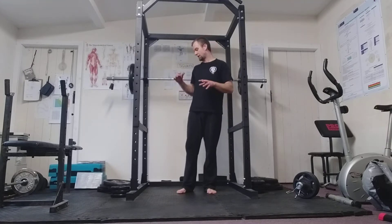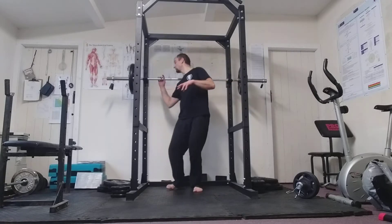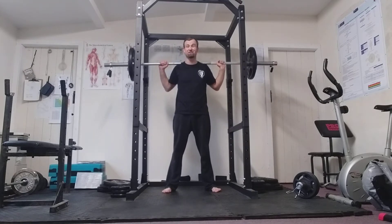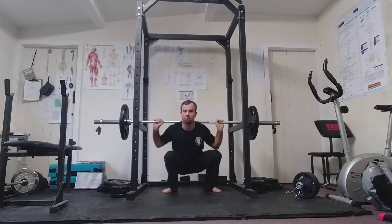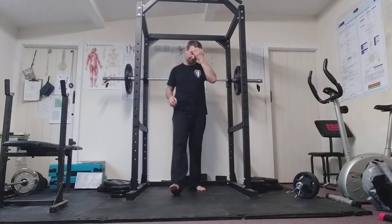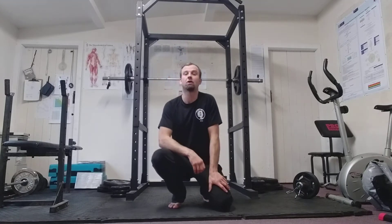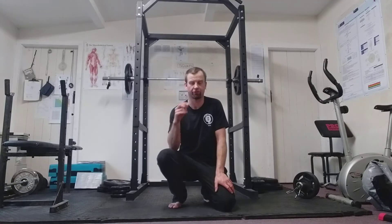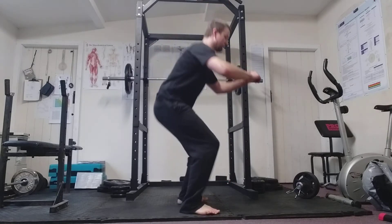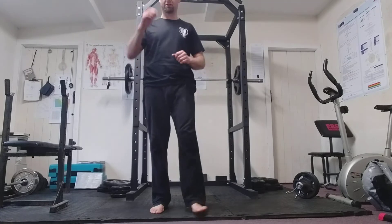A complete squat is where you get your bum as close to the ground as you can before coming back up. If you've been going to the gym a while and can do one-and-a-half times bodyweight for 90-degree squats, drop it to half that weight for a complete squat. Go all the way down, really really low. It's one of the best exercises for the lower body you can do.